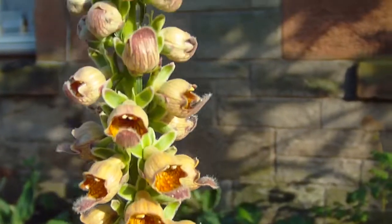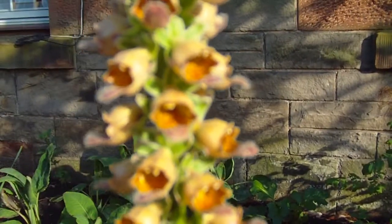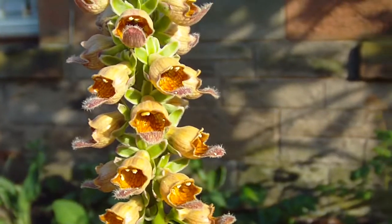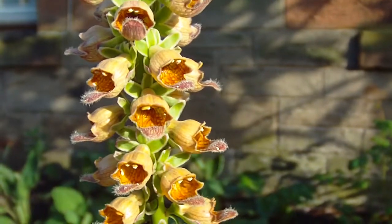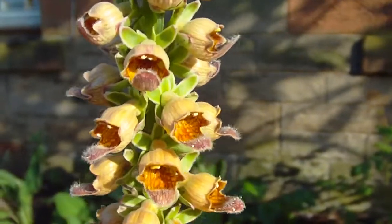Whereas this will live for a few years and may flower several times over the course of those years before it dies. It is a short-lived perennial so you're best collecting the seed off it, saving them up, sowing them and growing on some extras just for the inevitable day that this one gives up.